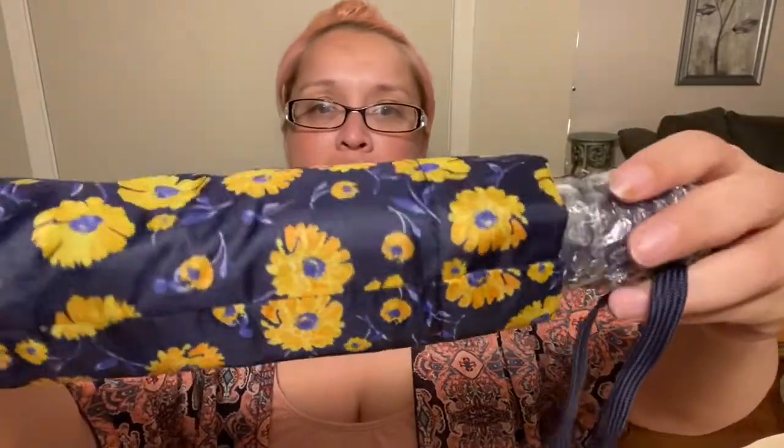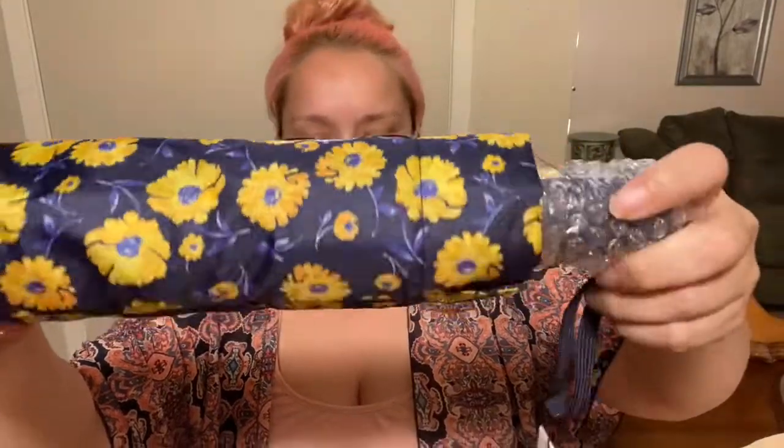Oh, I remember what I ordered — I ordered the umbrella. With FabFitFun you're able to customize your box. Once you select the items you want, you have the opportunity to add one of the other items at an additional cost, and I went ahead and added the umbrella. I'm not going to open it but you can see the pattern and it is a really big umbrella.